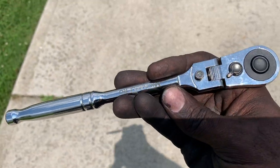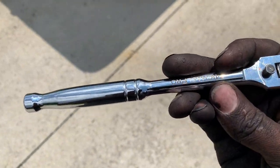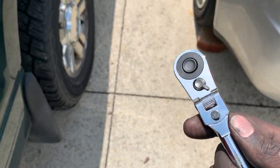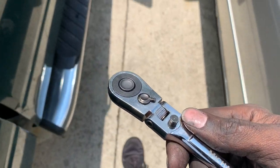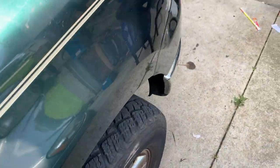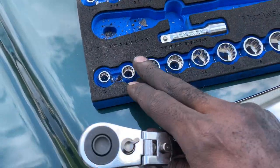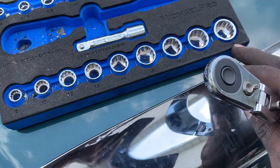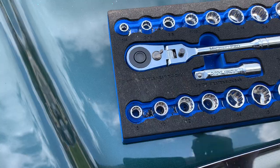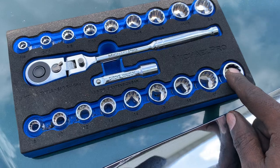The sockets held up pretty good — they didn't crack, flare, or round out any of the fasteners. The set is comprehensive and complete. Sizes range from 8 millimeter all the way up to 18 — though you'd think it would go to 19 — and quarter-inch all the way up to three-quarter inch SAE. They should have taken the metric up to 19.